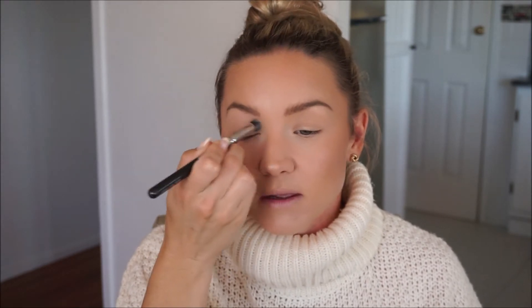Then I just use some clear brow gel — at the moment this is just Essence. I'm not the biggest fan of it but I use what I've got. We've been away, it's been school holidays, then back at school for a few days, then a family holiday, then public holidays and long weekends thrown into the mix. I just have no idea what day it is — it's been crazy and that's why I haven't been filming.